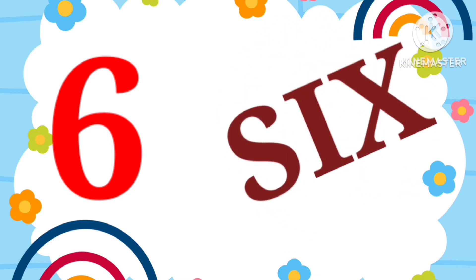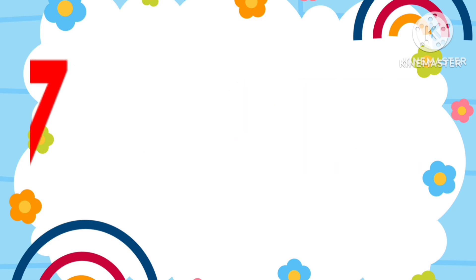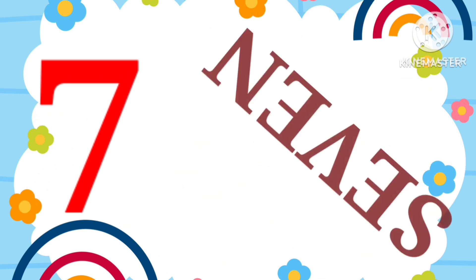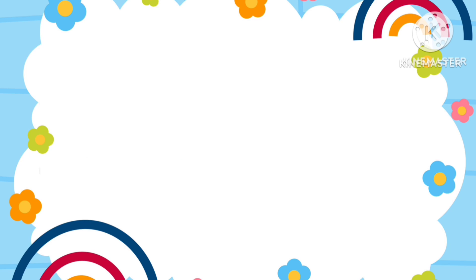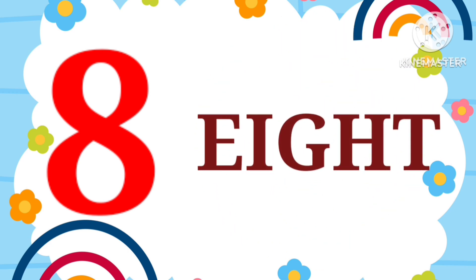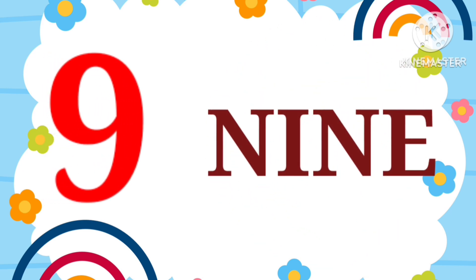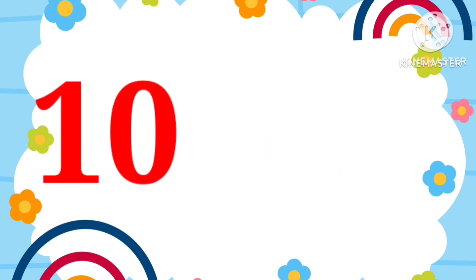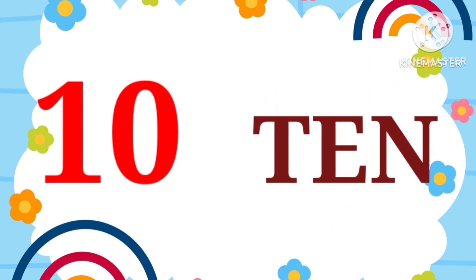SIX. 6. SEVEN. 7. EIGHT. 8. NINE. 9. TEN. 10.